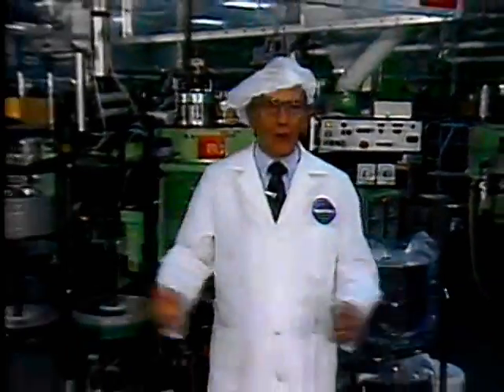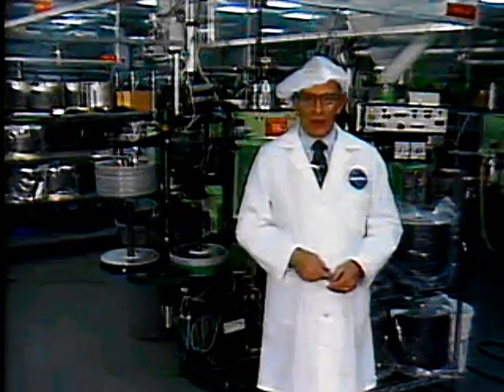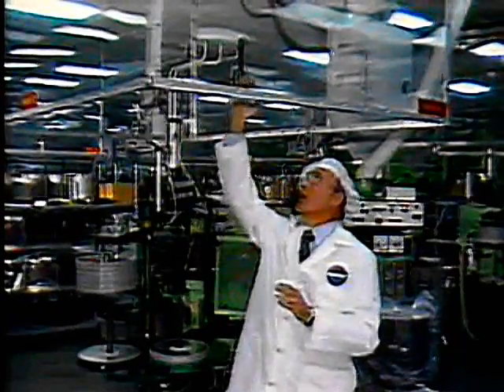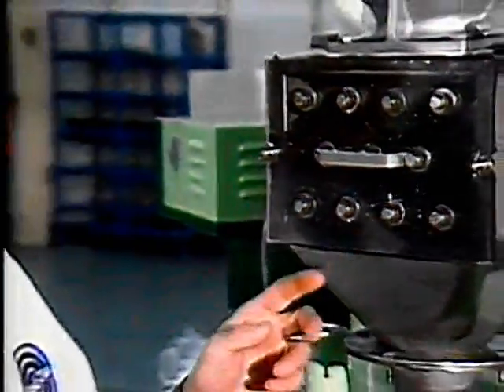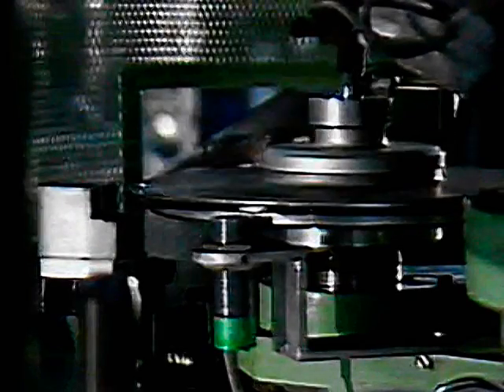This is the press room. Our stamper and its companion side are now producing one disc every 40 seconds. This shield helps create a controlled environment. Filtered air is circulated down from the top through vents in the floor. The pellets which make up the disc material are automatically fed from the compounding room to this hopper. Then they're formed into a shot, like this one. A heated shot is then fed into the press for stamping. The pressed disc is then automatically cooled, trimmed, and spindled.